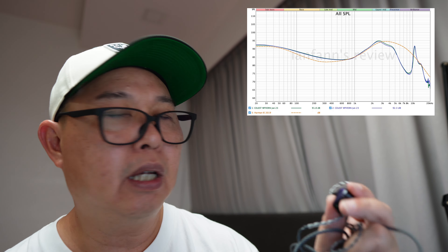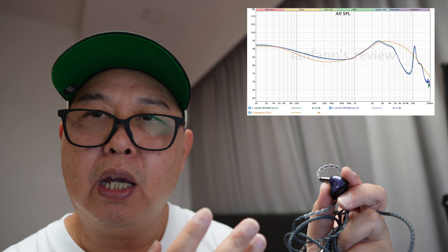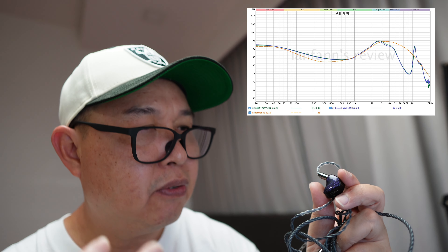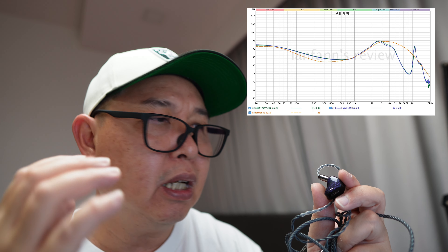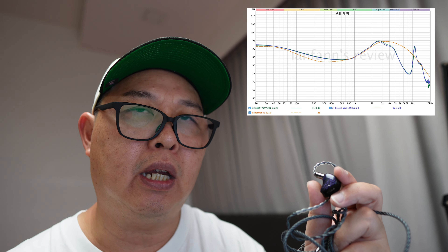Let's talk about the sound signature — I'll post a graph somewhere up here. In terms of sub-bass, it's pronounced and very forward. It has a satisfying rumble that is particularly noticeable in genres like hip-hop and electronic music.